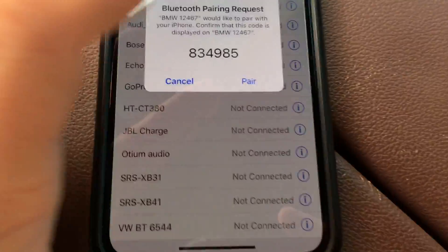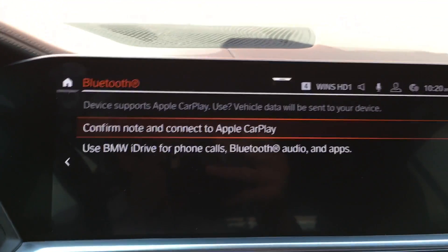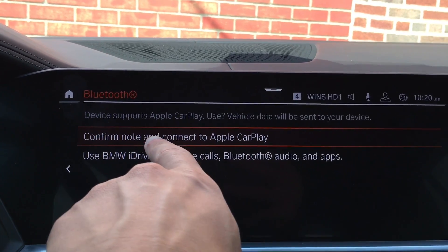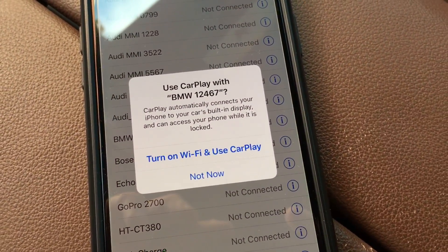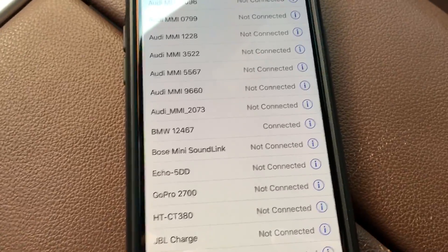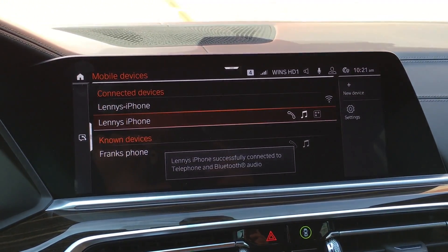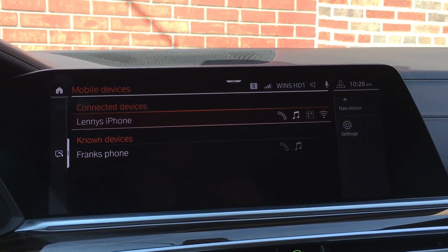On the phone you're going to get a pair prompt and an allow prompt — click both of those. The next notification says 'Device supports Apple CarPlay, would you like the data to be sent to your device?' — confirm and connect, make sure you click that. Then you'll see a message to use CarPlay with BMW: turn on Wi-Fi and use CarPlay, because you need both Wi-Fi and Bluetooth on for the system to work. Turn that on, and there we go — we are now connected.